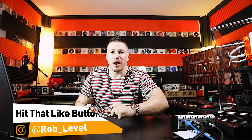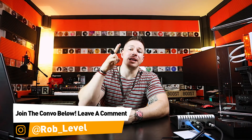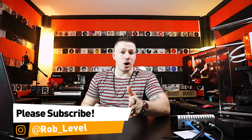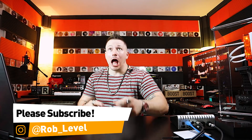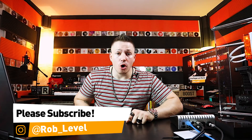Now you just became a smarter rapper! Hit me with a like, drop your four bars for the day in the comments, and put any questions below. Hit subscribe and make sure you tap that little bell so you get notified every time I release a new video — which is every single day — so you can keep becoming a smarter rapper.